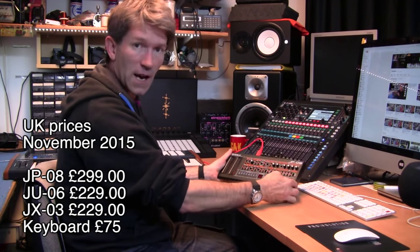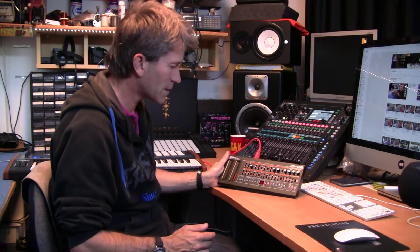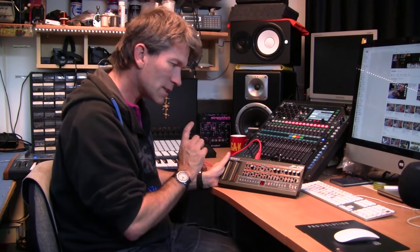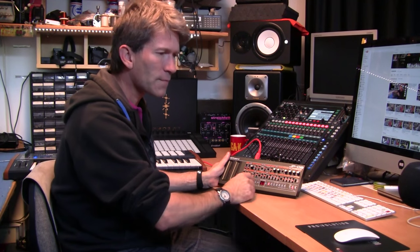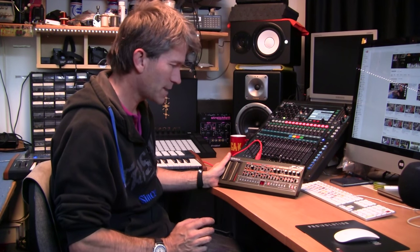I've had a couple of hours playing on this and it sounds very, very good — extremely close to what I can remember from the Jupiters. There are a few little problems however: there's no keyboard split, there's no arpeggiator, and you can't send CC commands to it, which is a bit of a shame. You can send system exclusive messages to it, but not CC commands.